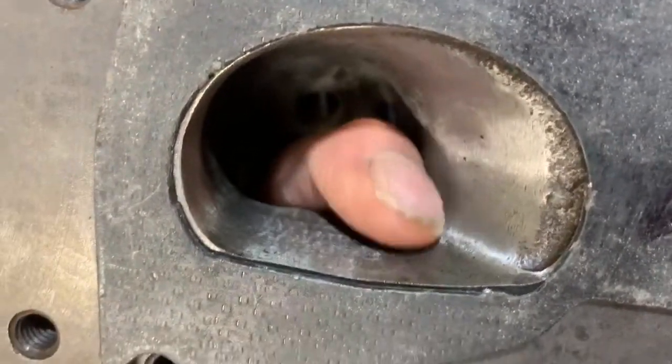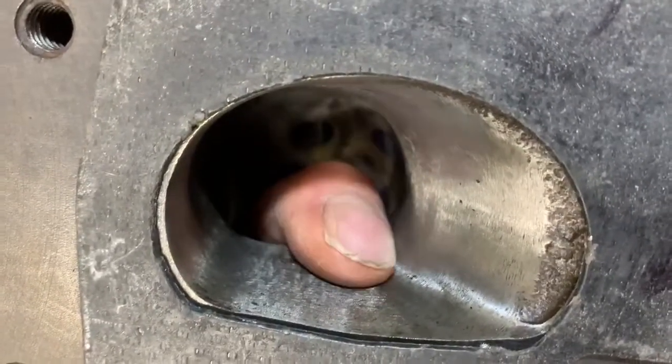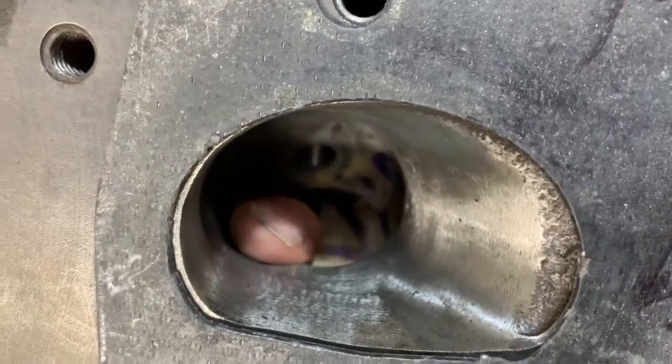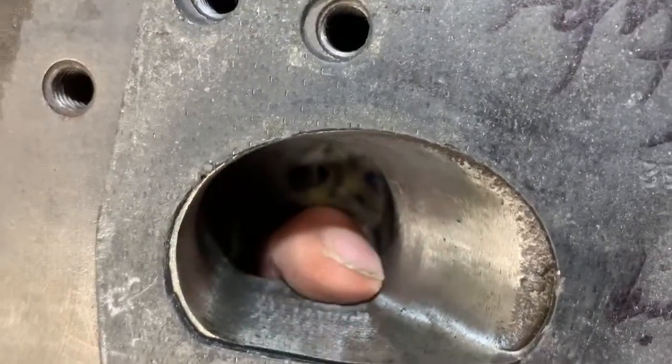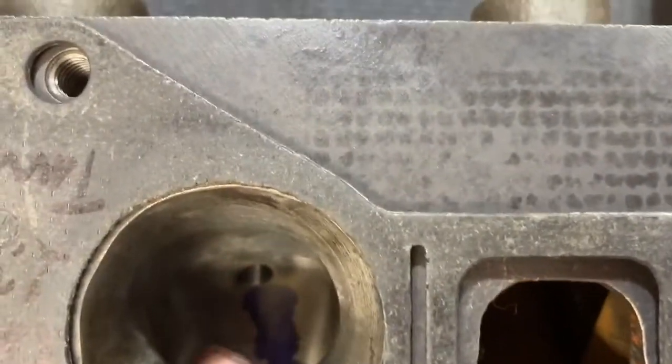It just can't flow evenly around an uneven radius, so you want to make sure that it's as consistent a radius as possible. The middle ports — you can't open them up as much; there just isn't as much wall thickness. I learned that the hard way.